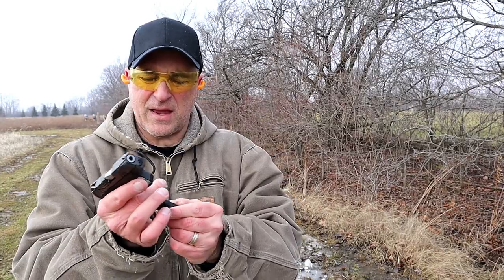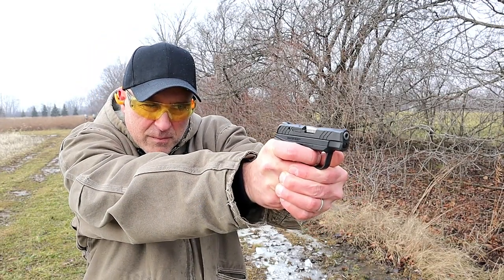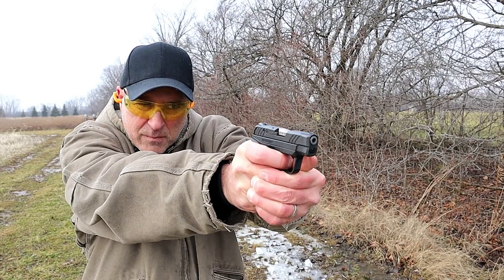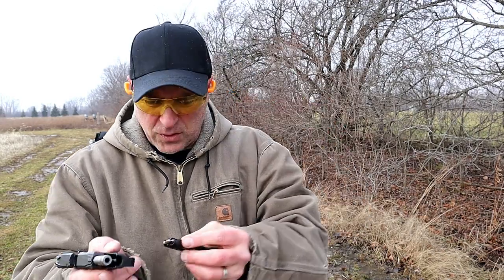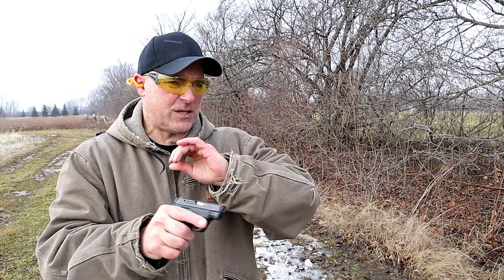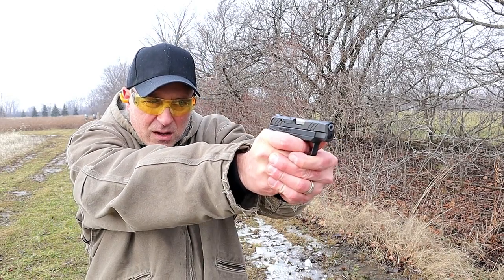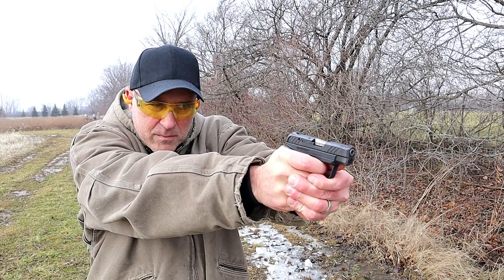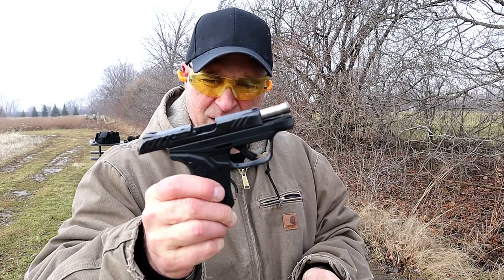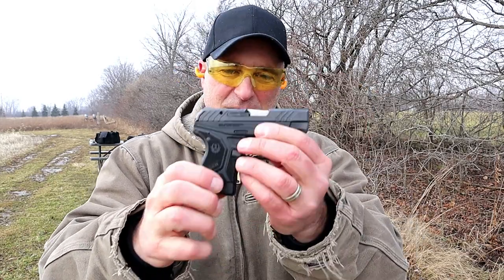We've got CCI mini mag and then we'll run some Federal match and see how well it does. The gun ran better than my accuracy that time, but we'll see if we can do better. Federal target match — sort of the cheap stuff, the 325-round white box of Federal. You know, a lot of these little guns it takes a little bit of time and patience, but this thing is running really well now.